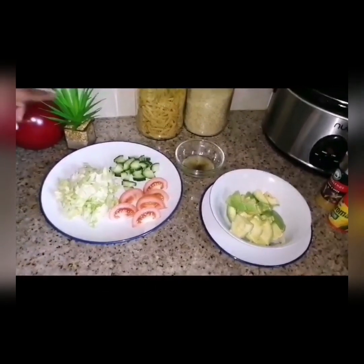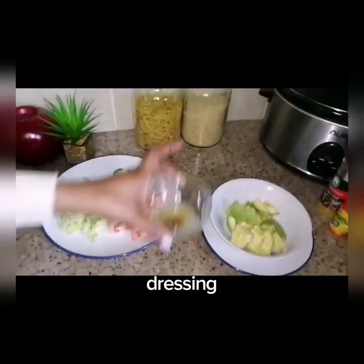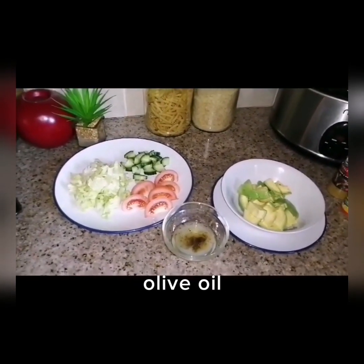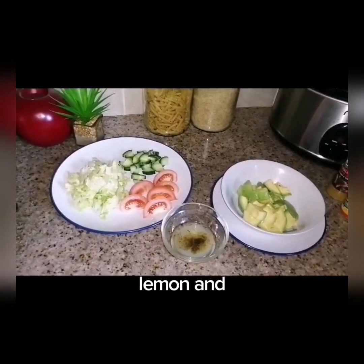The salad is lettuce with cherry tomato. This is our salad dressing — I usually use the healthy salad dressing which is olive oil, lemon juice, red pepper, salt, and lemon half.